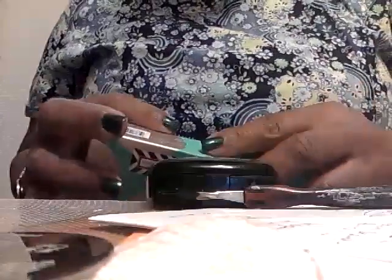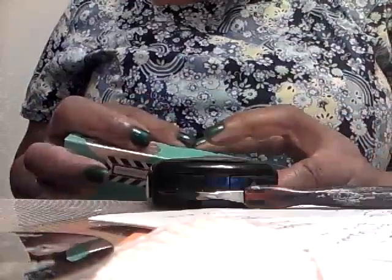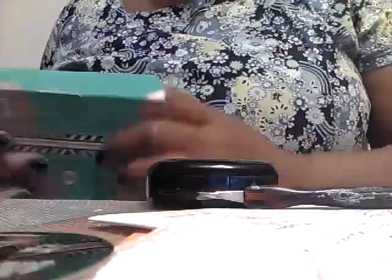Hello everyone, this is Joanna and today I'm going to show you some purchases I've made. Some of these things I've used and some I have not used yet. I've been to different stores — Bath and Body Works, Ulta, Sephora, and a Family Dollar store. I'll start off by making room on my table, beginning with some of the nail polishes I purchased.